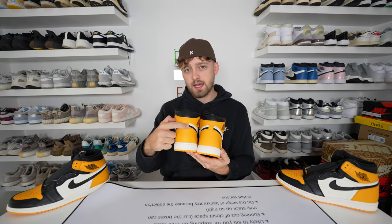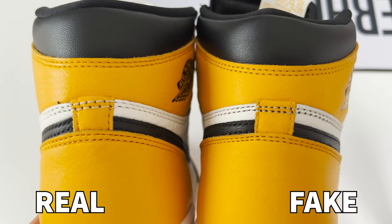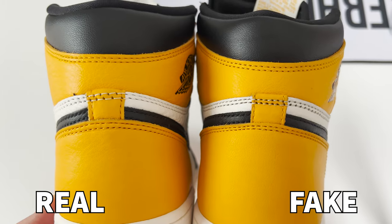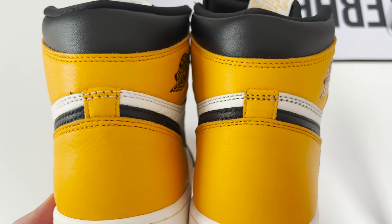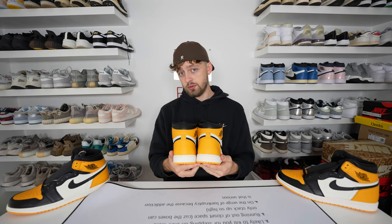Spinning the shoe around to the back and looking at the lever tab at the heel, we can see differences in the stitching going across the back. On the retail one, the stitching is much wider and whiter, compared to the fake one where it's much more tightly stitched together and a darker material is used.